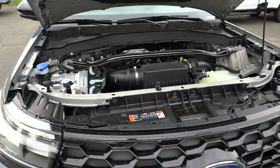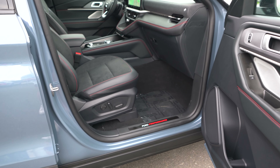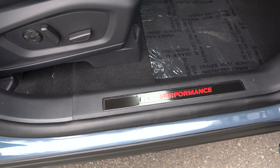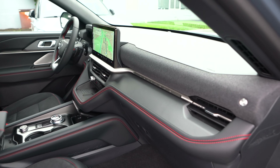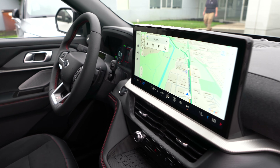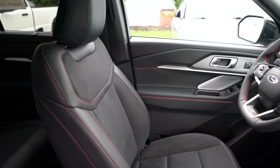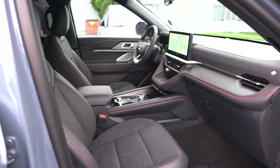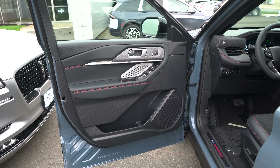Before we get into the interior, how much is this top trim 2025 Explorer? Well, STs aren't cheap. Base price is $59,200. This vehicle only has one option — vapor blue paint for $495. We add in destination and delivery of $1,595 from Ford's Chicago assembly plant, giving us a total vehicle MSRP of $61,290.